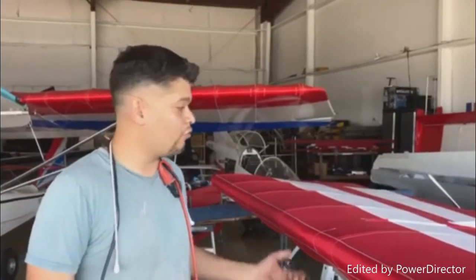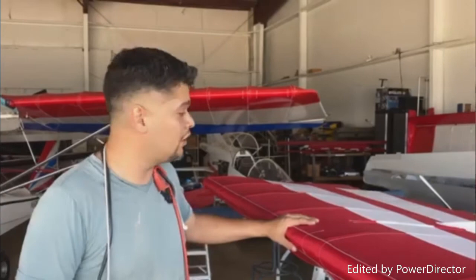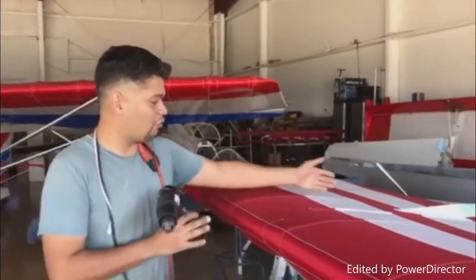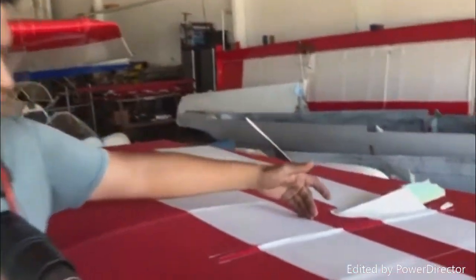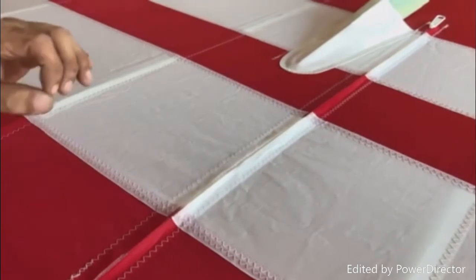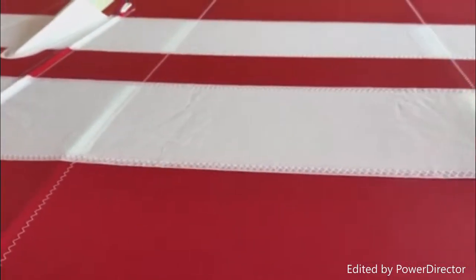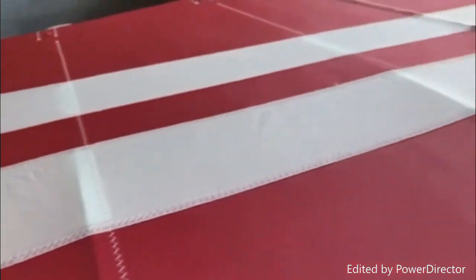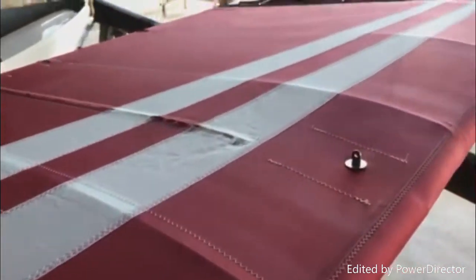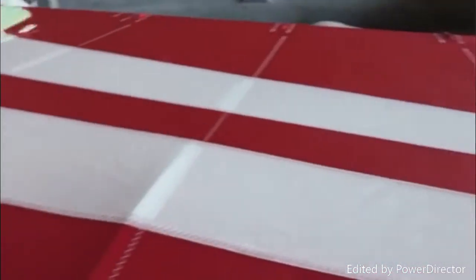Welcome. Today is a quick tutorial on heat shrinking the Dacron fabric on the Aventura 2 wing. We're just going to show a quick little panel right here. First, you want to have everything cleared off — you don't want to bake in any dust. Any bits you can't get off, you can remove with a little bit of MEK. If your wings sat for a while, a little bit of water with dish liquid will do it. Just make sure everything dries off before you start heat shrinking.